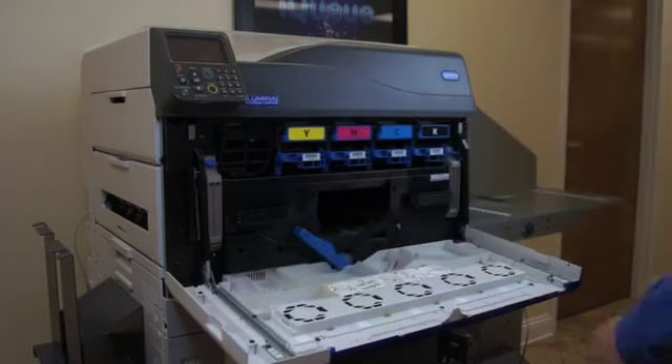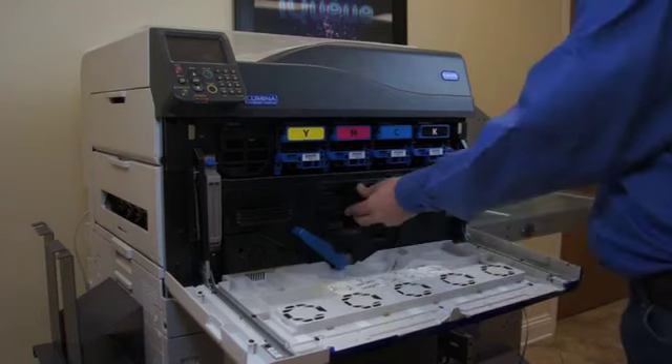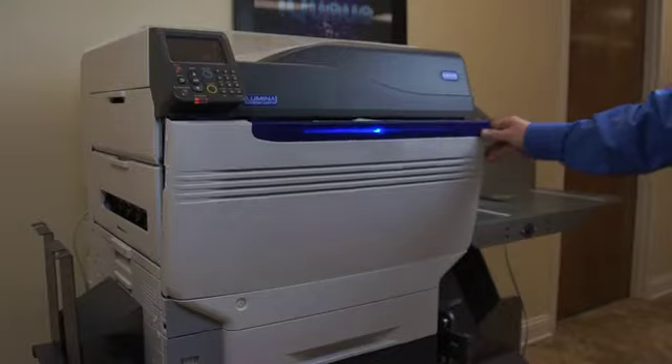You'll then turn the large blue lever back to the left and re-insert the waste toner receptacle. Now you can close the front cover.